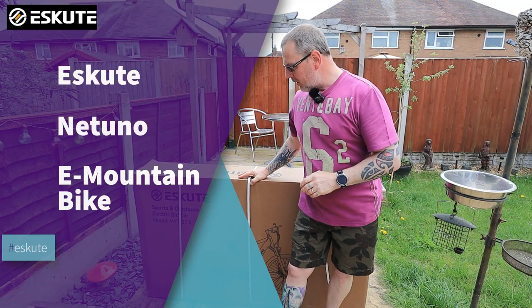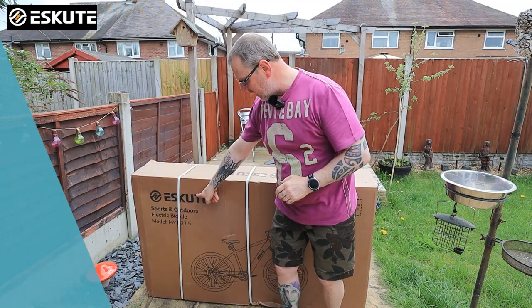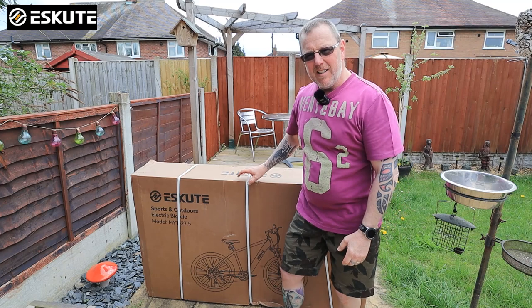Hello and welcome to another one. I've got another bike to show you. This is another bike from Escute — as you can see here, Escute — and it is brand new. It is in the box and I'm going to do a bit of an unboxing. This is the Netuno.